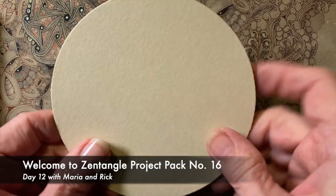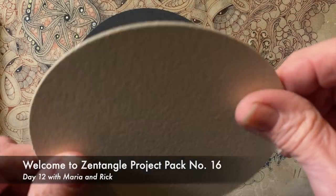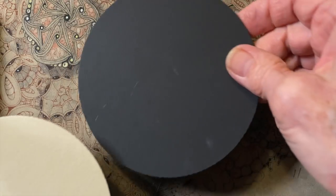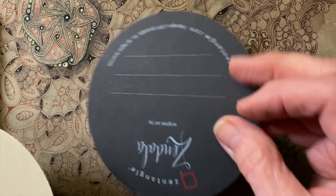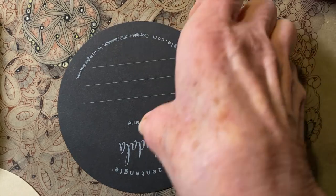Welcome to Zentangle Project Pack number 16 and the 12 Days of Zentangle - this is Day 12. Wow, it went by so fast, right? My name is Rick, this is Maria, and today Maria is going to do some assembly first.